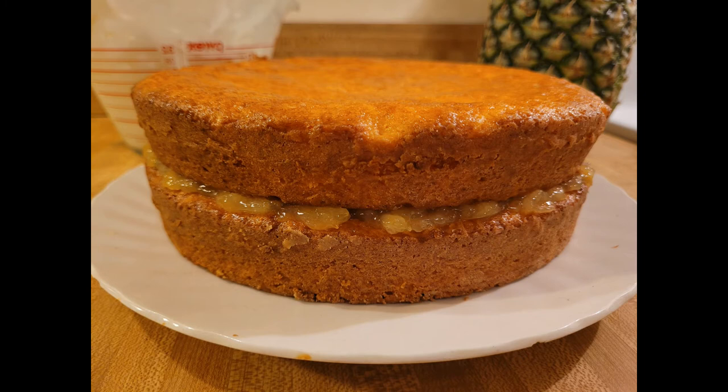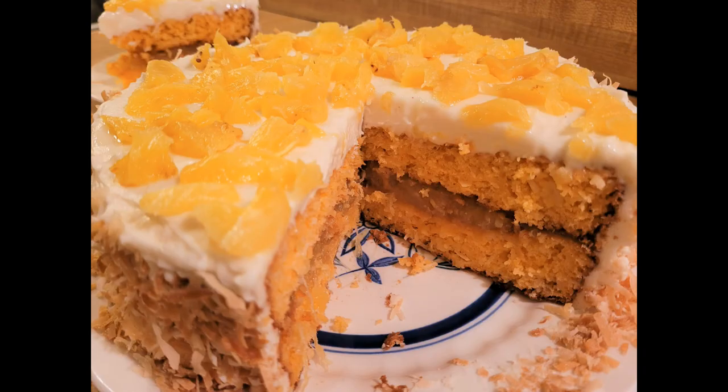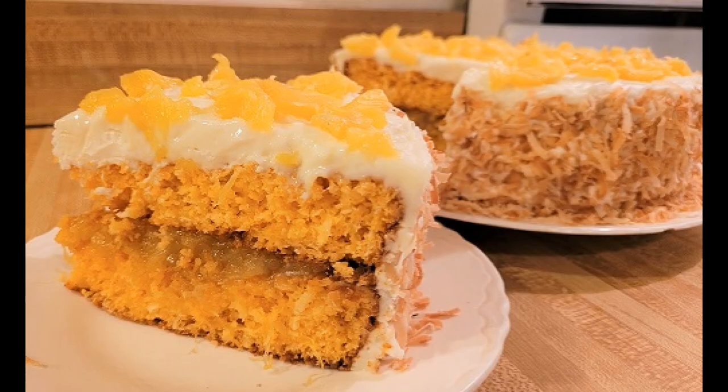I know that I already included the recipe for the filling in the pineapple coconut cake video, but I wanted to do a standalone video for easy reference. My pineapple filling for cakes with fresh pineapple and with cornstarch recipe was absolutely amazing. It took my cake to the next level and I know that it'll take yours to the next level too. As always, thanks for watching — see you next time.